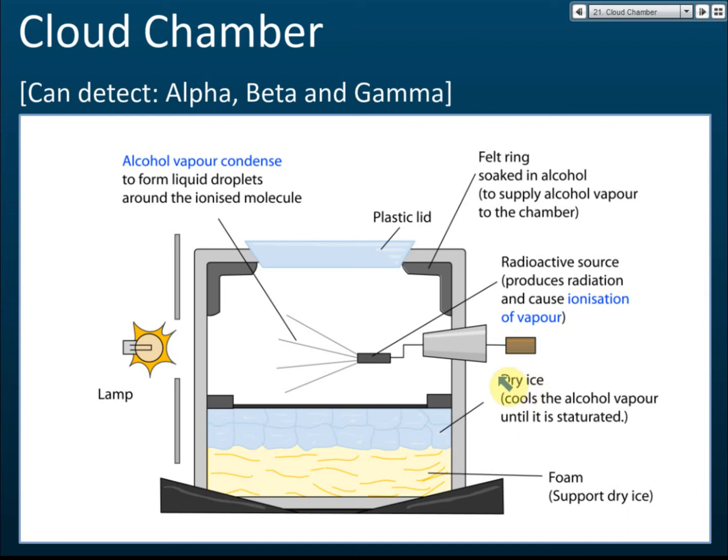The cloud chamber is another way to detect the presence of radioactive emissions. If you use an electroscope, you can only detect alpha — not beta or gamma. If you use a GM tube, you can detect all: alpha, beta, and gamma, and count how many emissions. But the problem is you don't know whether it's alpha, beta, or gamma. The GM tube can detect the number of emissions per minute, but you can't tell the type. If you want to know whether the emission is alpha, beta, or gamma, you have to use a cloud chamber.